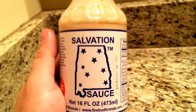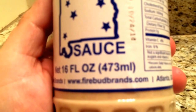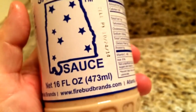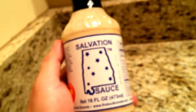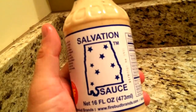It was excellent on the chicken sandwich. If you get a chance, give it a try — Salvation Sauce by Firebud Brands. You can go to their website at firebudbrand.com, and they'll tell you where you can get it locally. This is some good stuff — a nice change of pace going to white barbecue.